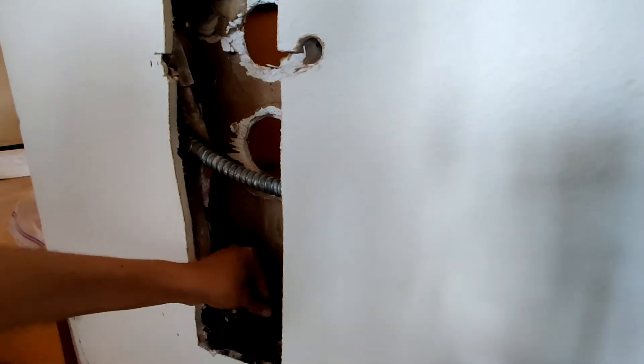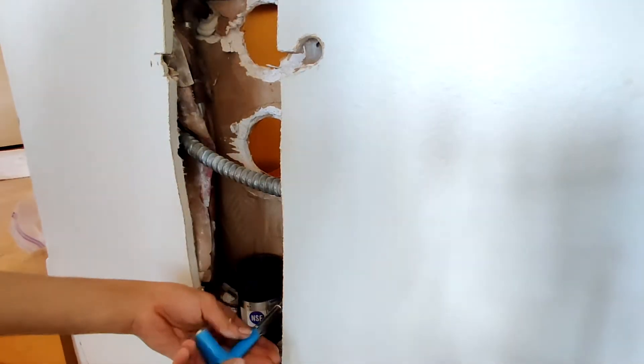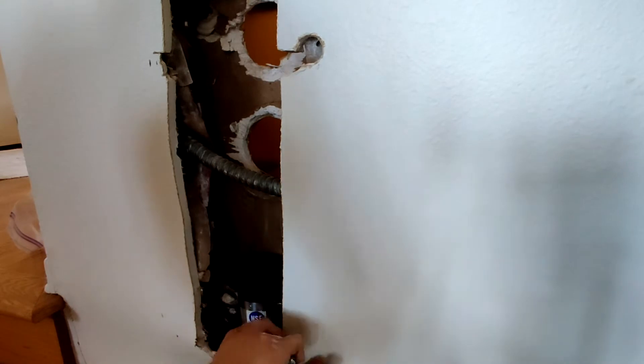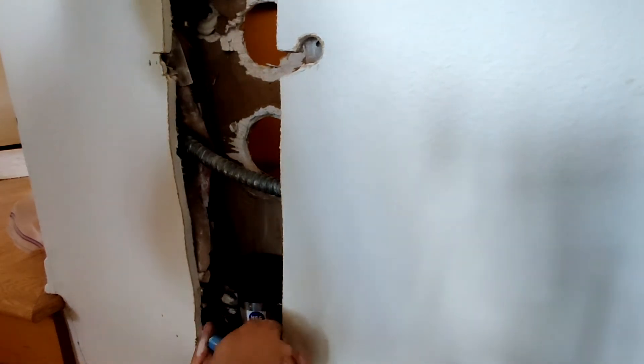The lower pipe I'm keeping, as well as the pipe in the crawlspace, because they're still in good shape. When tightening the no-hub coupling you cannot use an ordinary screwdriver or nut driver — you must use a no-hub coupling wrench and tighten it until you feel the wrench slip, which means it's at the proper torque.